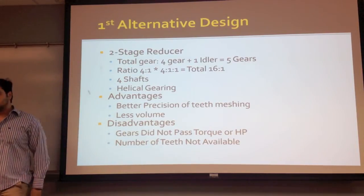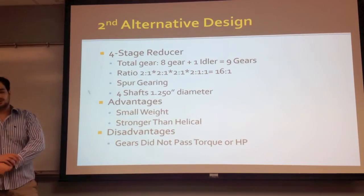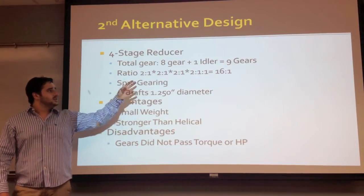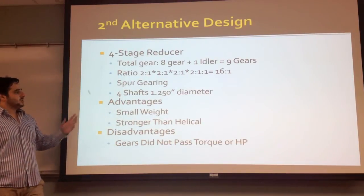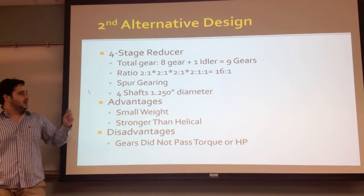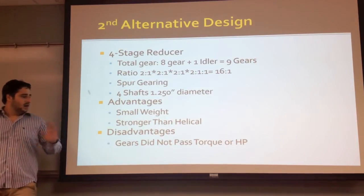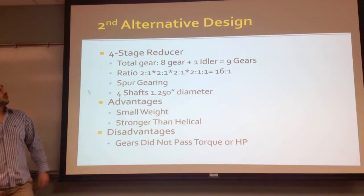For the second alternative design, we went to four stages of reducers in order to distribute the torque through the whole system. We went with a 2 to 1 ratio in the four stages, with an idler gear in the last stage to change the rotation to the opposite direction. Four shafts were assigned with 1.25 inch bore diameter. The advantage is that we have a small weight and it's stronger, but the disadvantage is that the gears did not pass the required torque and power.